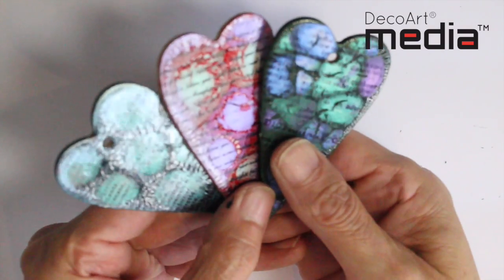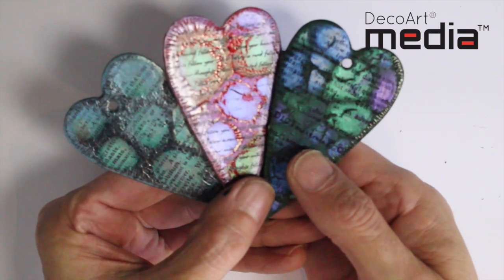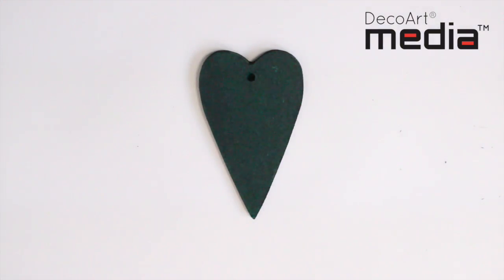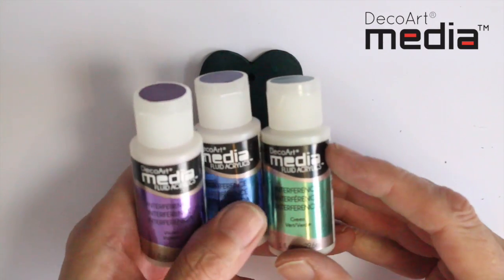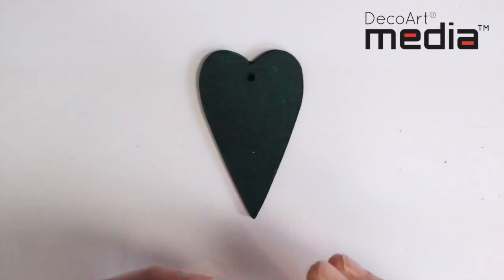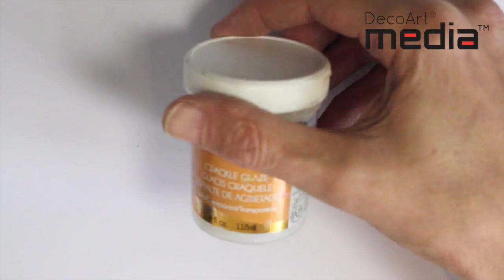I just want to share with you this technique I found using the media product. It creates some really cool backgrounds, as you can see on these hearts. For this demonstration we're going to be using the media interference colours — violet, blue, and turquoise — and we're also going to be using the clear crackle glaze.